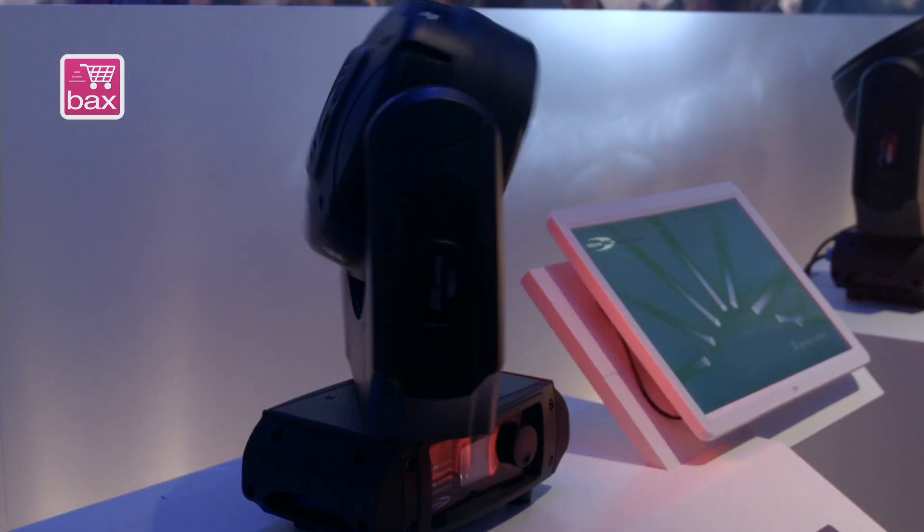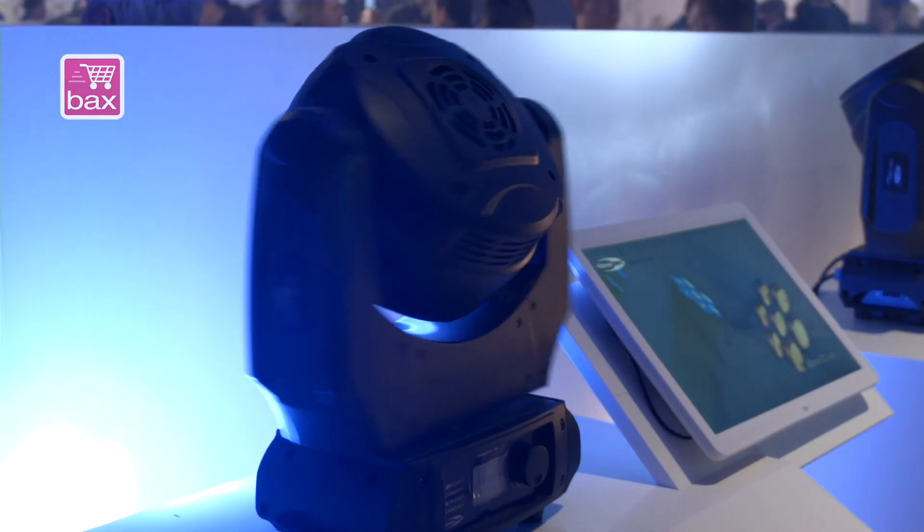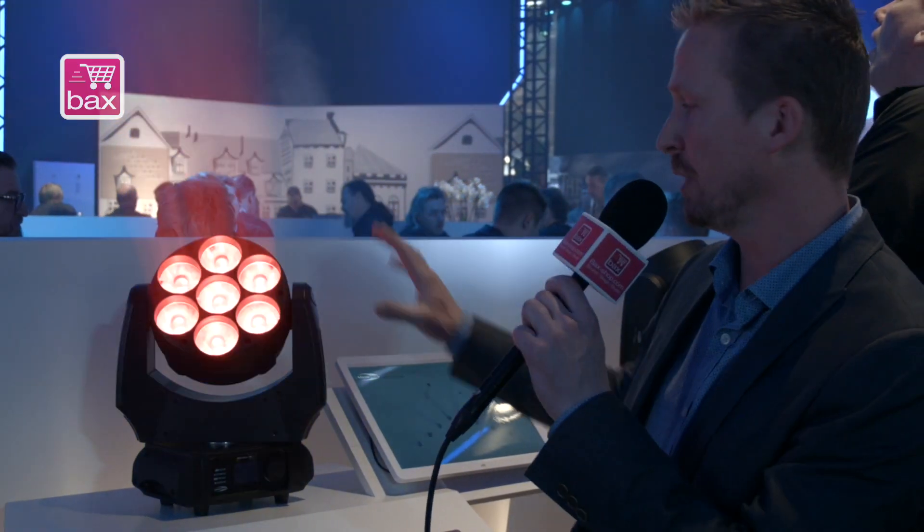As you can see, it's a very nice effect with large 60mm lenses and 7x 10W RGBW LEDs.